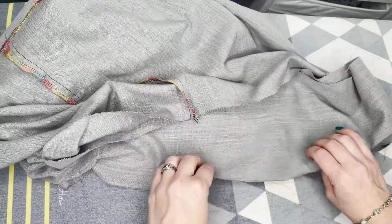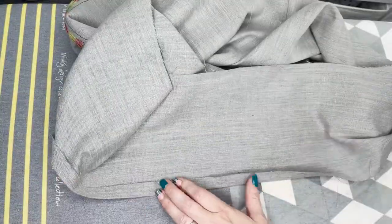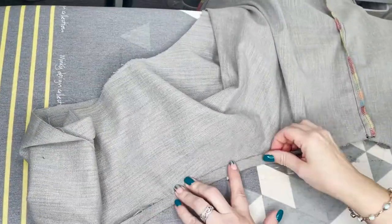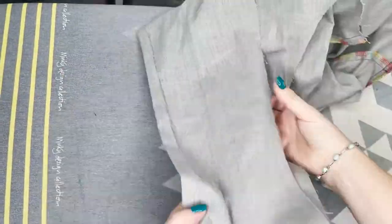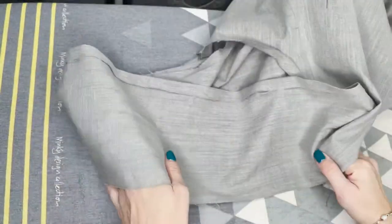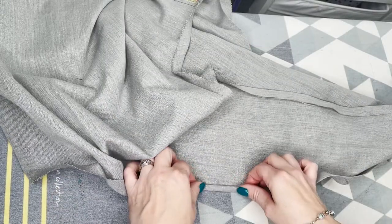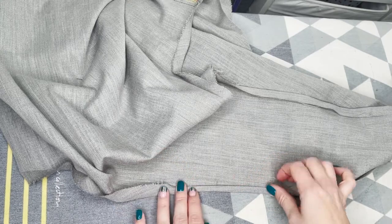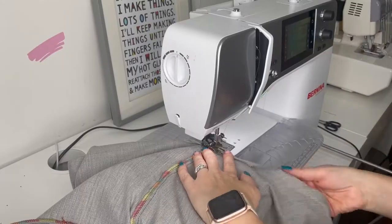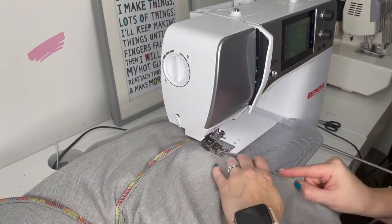Over at the ironing board, the last thing we need to do is turn that edge of the strap. Iron it over by half an inch all the way around that long edge, and repeat that on the other side. Once that's all pressed, fold it in again so that the raw edge is encased, and stitch along those two edges all the way around. You can pin this if you like, or just fold it under as you go at the machine.